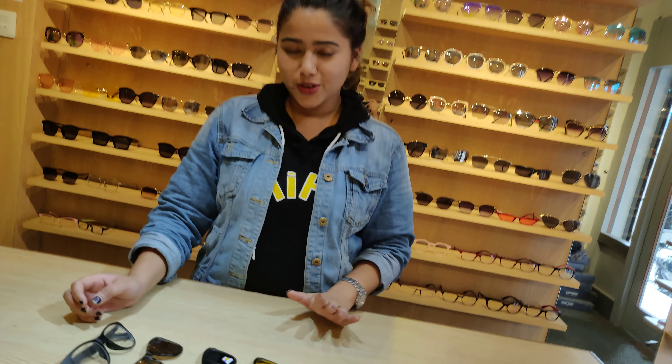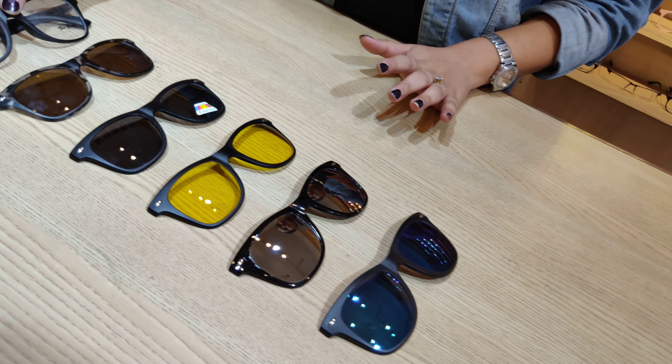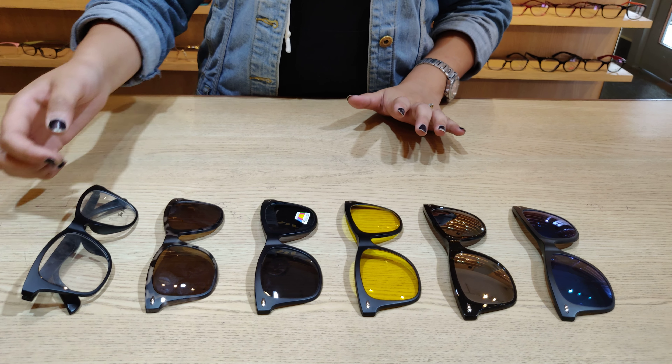Hello, welcome to Loose Card. Today we are going to talk about the 5-in-1 Tom Rd 2208 model.